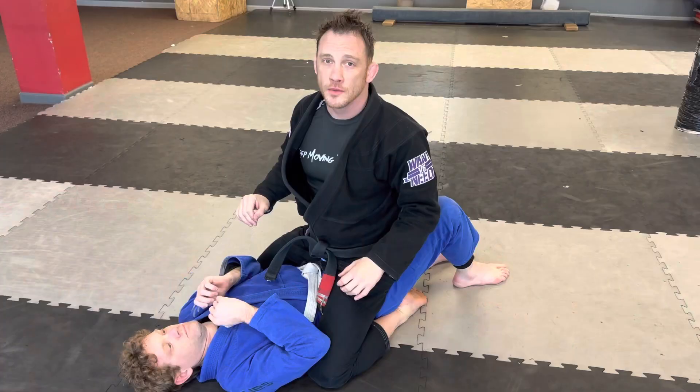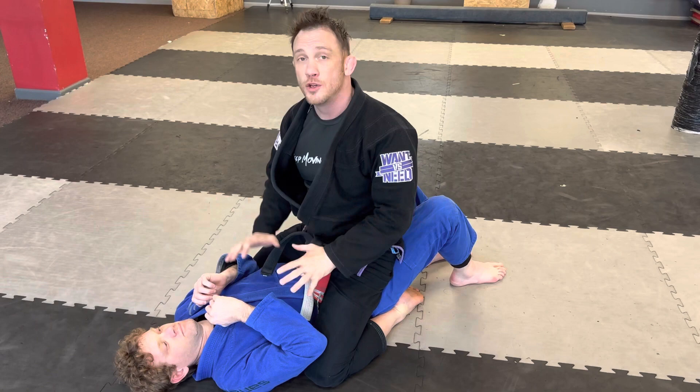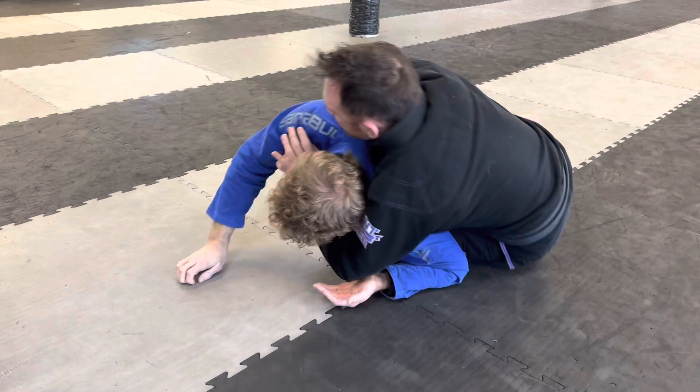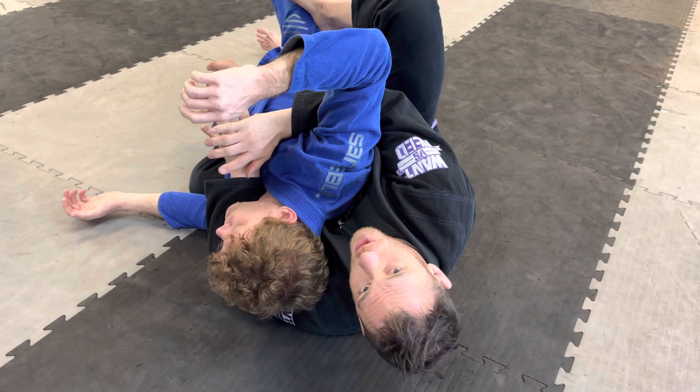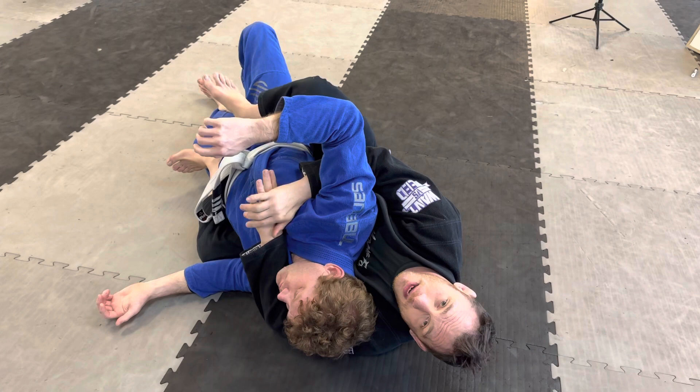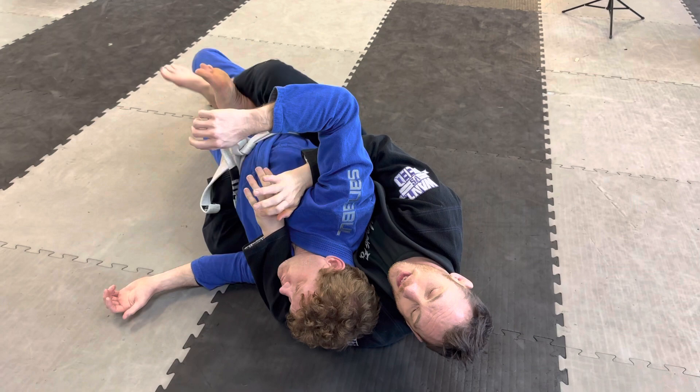Back mount is a great position to get to. One way to get there is to force somebody from mount to roll to their belly by crushing their head, getting them to turn. When both of my feet go in, I can stay here and pull him on top of me — as long as both hooks are in, I've got a back mount. Another variation is triangling your legs — great control, nothing wrong with it, but if you're competing they won't give you points. You have to have both hooks in.